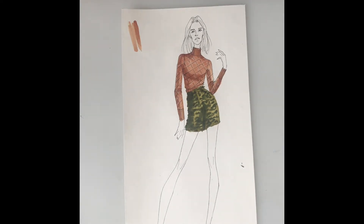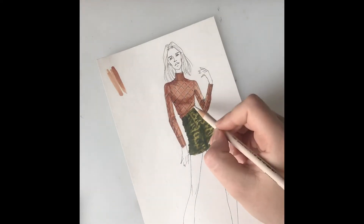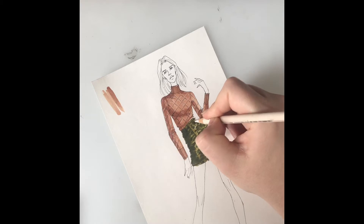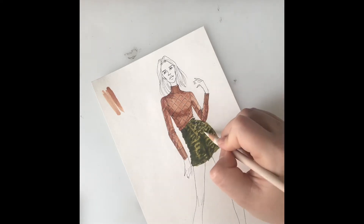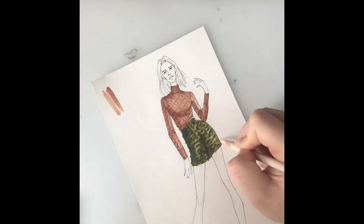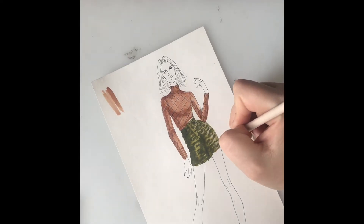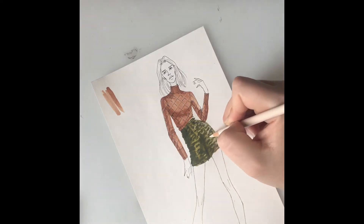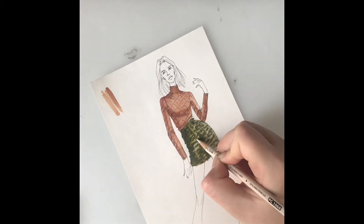Once I have that down, I'm going to start adding in some brighter highlights to some of the areas. With a 10% French gray, I'm going back in and adding in some brighter highlights to those highlight areas. On this side where the light source is coming from, I'm adding in those super bright highlights, and adding a few highlights over here too.